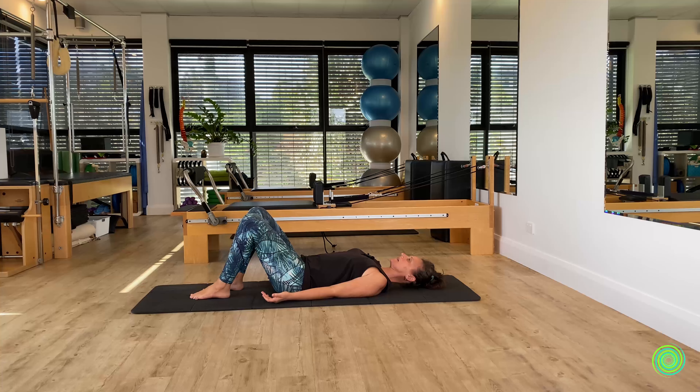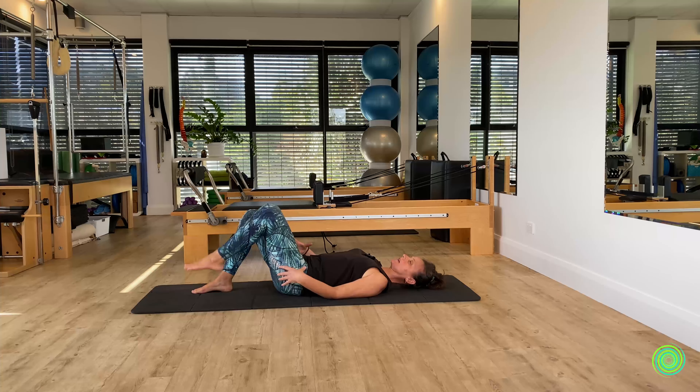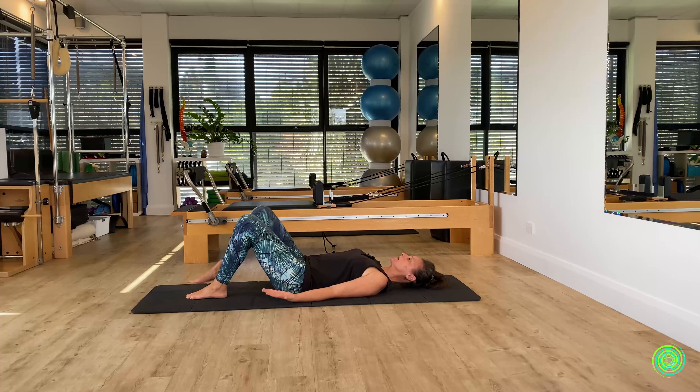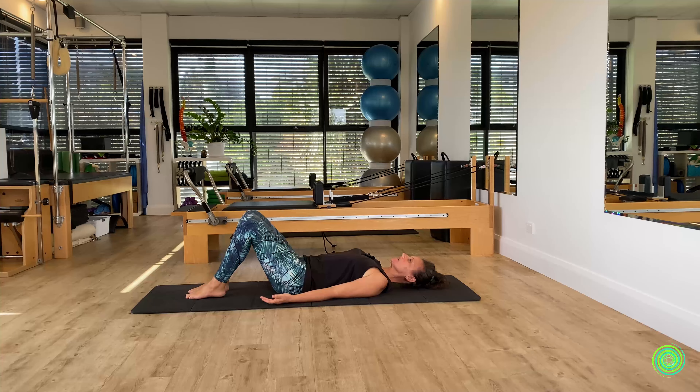Lower the leg back down, switch to the other side — lift and lower. As we're marching through this movement, notice that your pelvis is staying balanced and the weight of the sacrum is resting against the floor. One more time as we bring the leg up and down. The action at the hip joint is what we call flexion, and as the leg lowers we call that relative extension.